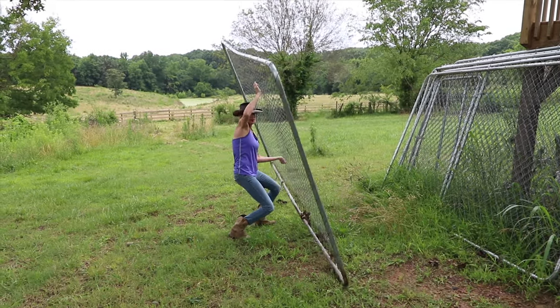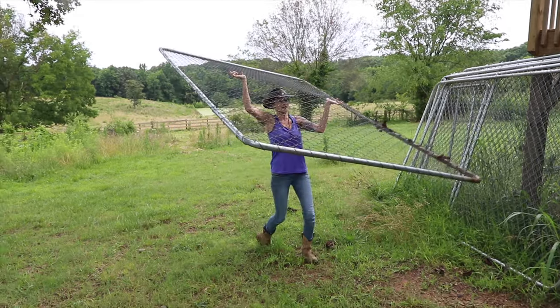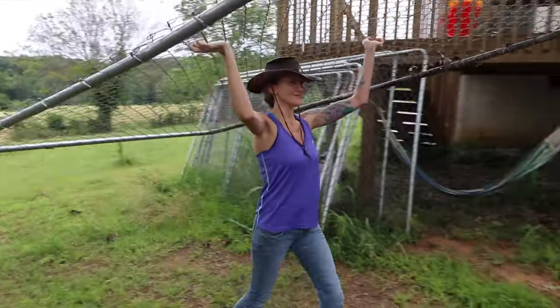Somebody on Facebook said to put the whole family to work, keep everybody busy. That's what we're doing.